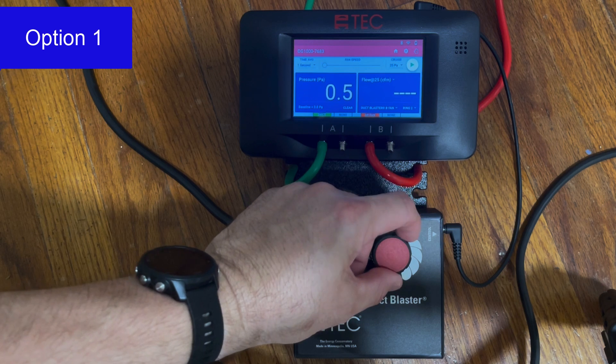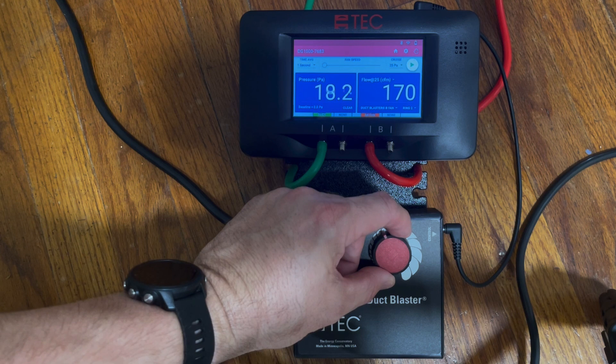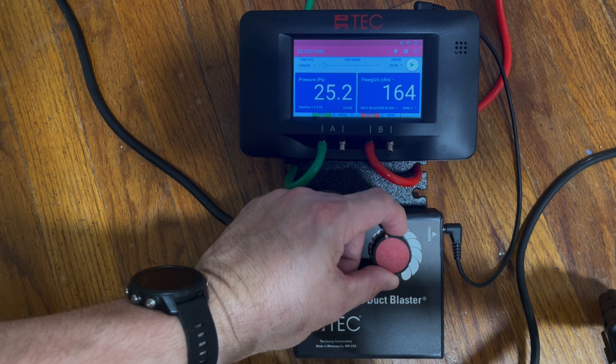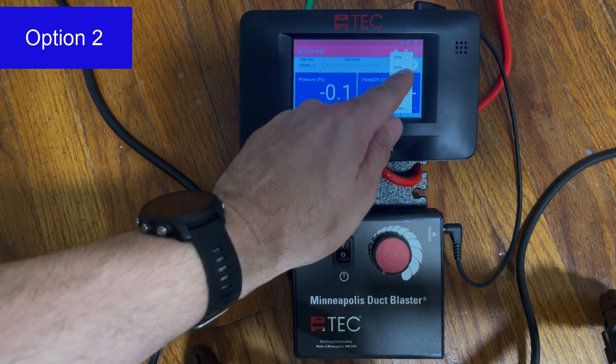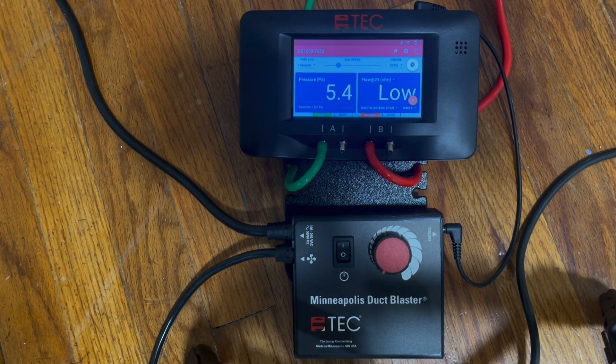There are three different ways we can control this duct blaster fan for this test. Option one is to ramp the duct blaster manually by rotating the speed control knob on the speed controller. Once the desired test pressure of 25 pascals is reached on the left side of the screen, record the CFM on the right side of the screen. Option two: select the test pressure of 25 pascals on the screen and tap the play button. This will automatically ramp the duct blaster fan to the desired test pressure. Once the pressure is at 25 pascals, record the CFM on the screen.